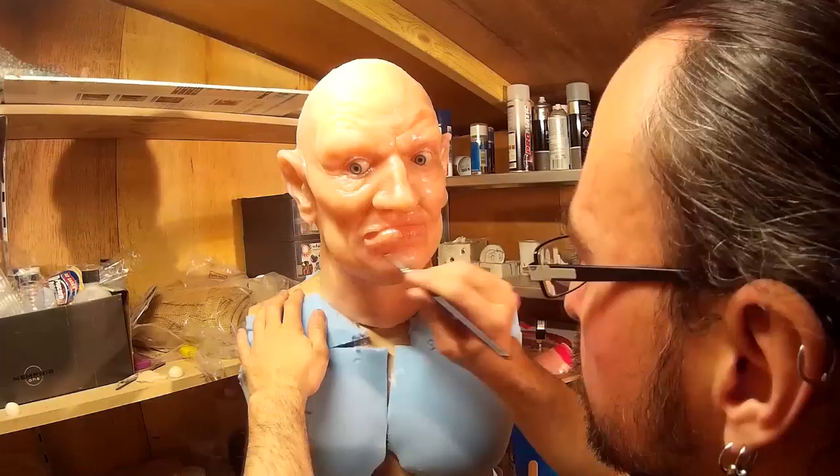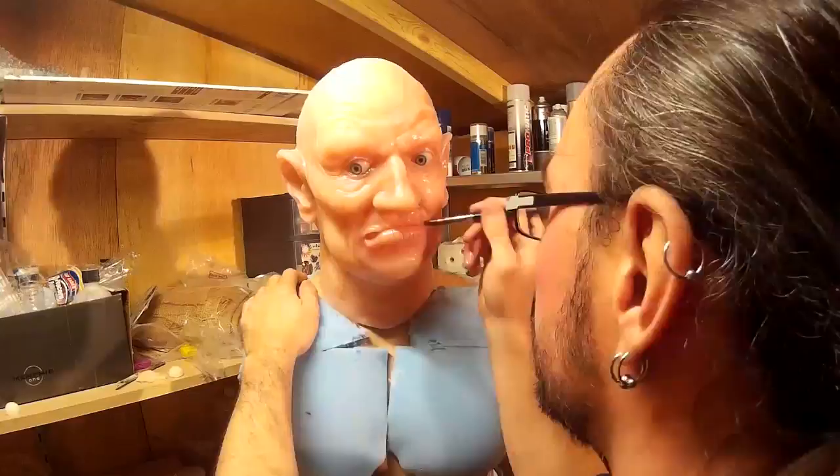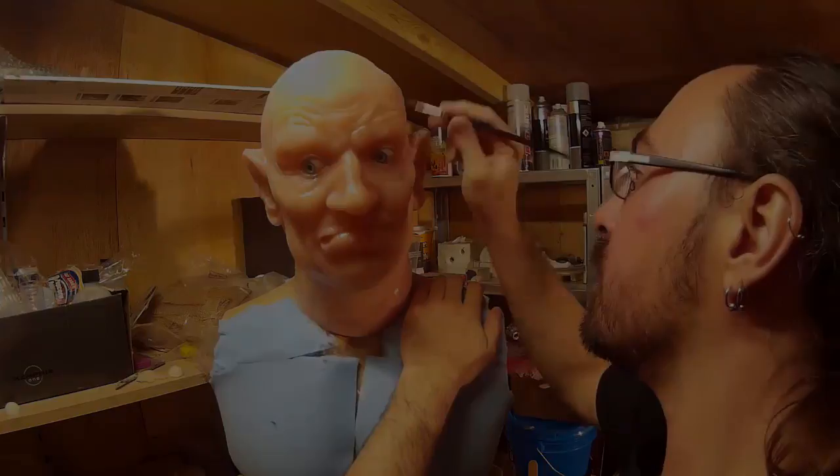I'm not sure how much of this is coming across on camera. To the eye I can see some quite subtle variations in colour, but the camera isn't really picking it up quite so much. However, if I take the beginning shot and the end shot of the paint job hopefully you'll be able to see a difference between the two.